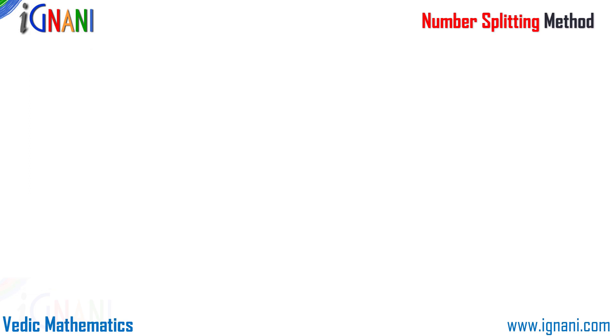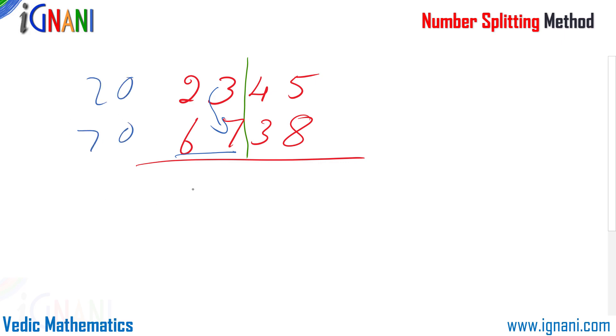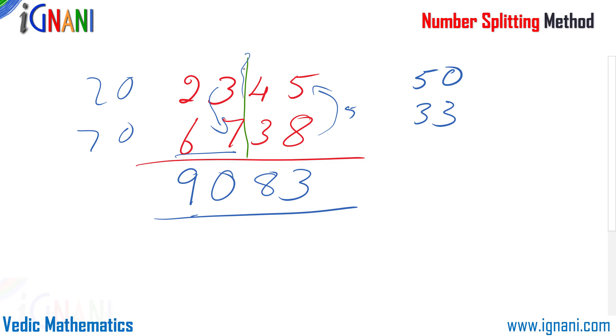Let me demonstrate this by using a problem of adding two numbers. Suppose you are given 2345 plus 6738. On first glance with four-figure numbers it looks rather hard, but if you split the sum into two equal parts, each part can be done easily and mentally. On the left you have 23 plus 67 — 67 is higher, so I borrow 3 from 23, giving 70 plus 20, which is 90. On the right, 45 is higher, so I borrow 5 from 38, giving 50 plus 33, which is 83. So our answer is 9083.